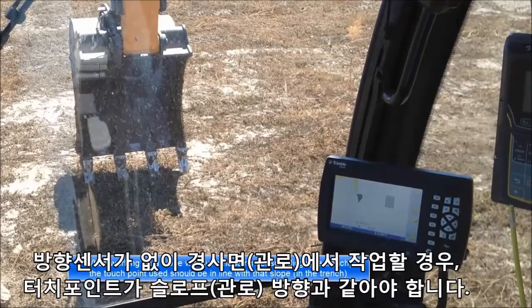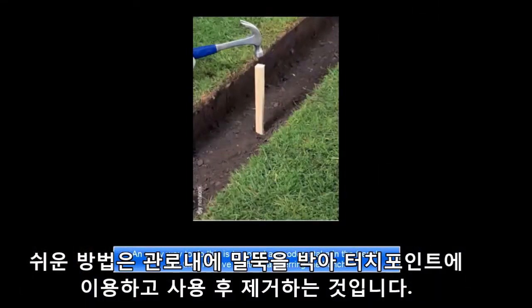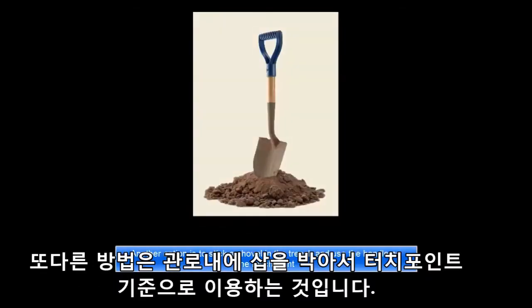When working on a slope without a heading sensor, the touch point used should be in line with that slope. An easy way to do this is to pound a wooden stake in the trench and then remove it after transferring the bench. Another option is to stick a shovel in the trench and use the handle as the touch point.